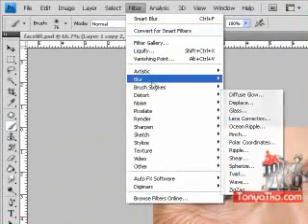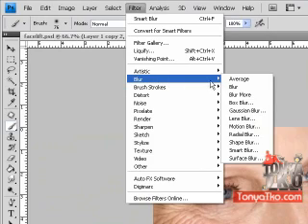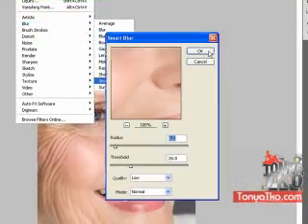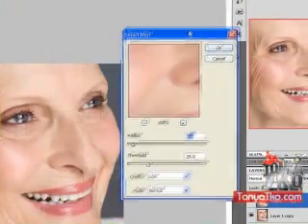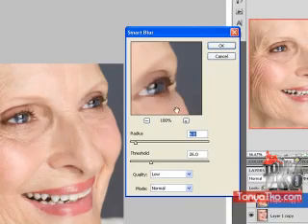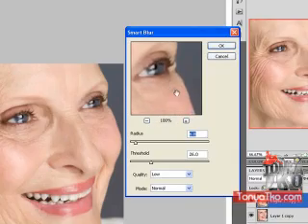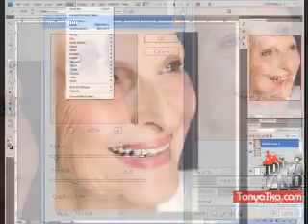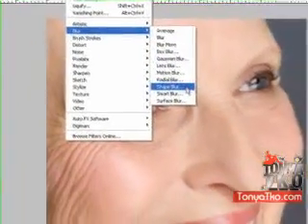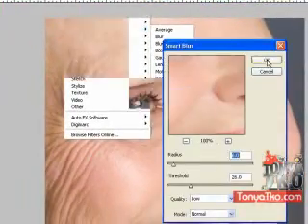So we're going to go back over to Filter. The two that we can use for this are going to be Smart Blur and Surface Blur. With the Surface Blur, I notice that when we get a little further up in the numbers it doesn't maintain the edges as well. But with the Surface Blur you can actually see what you're doing while you're doing it — it'll show up on a larger picture. Let's go to Filter, Blur, Smart Blur.